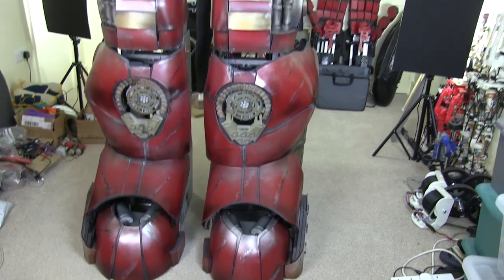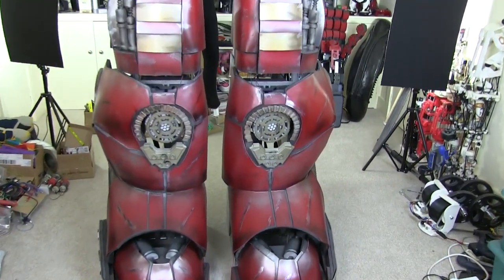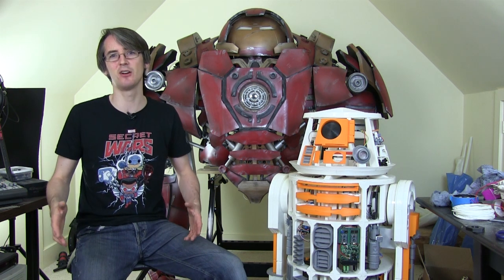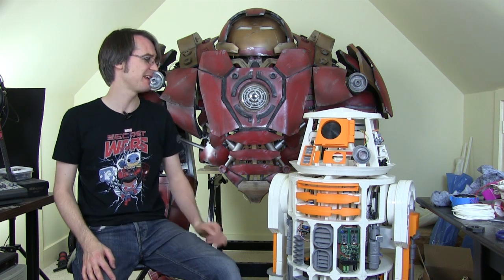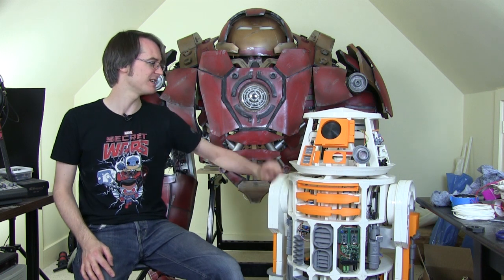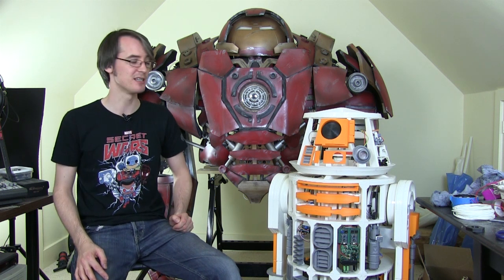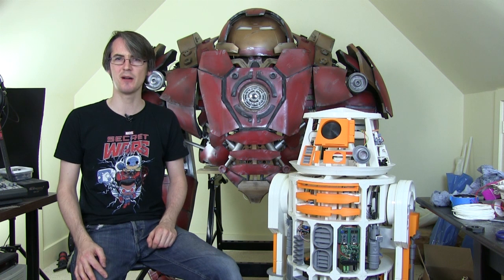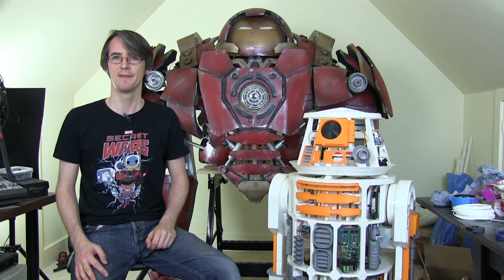A quick shot from the front — which is of course how most people will be viewing it — and with the body on top which is now too high for the ceiling with the head on. If you're interested in the mechanical side, have a look at that project — it's entirely 3D printed apart from the electronics and motors. Don't forget to subscribe to my channel for more updates on this project and other projects, and check out the social media links in the description. That's all for now.